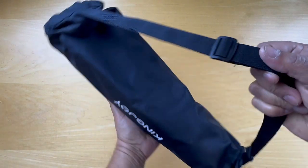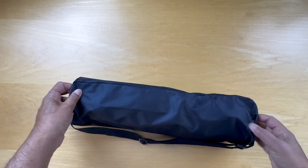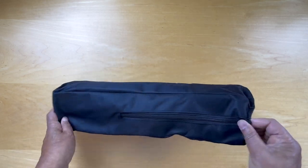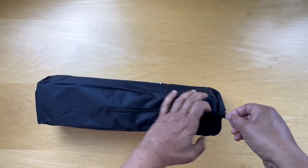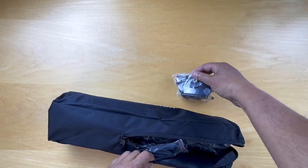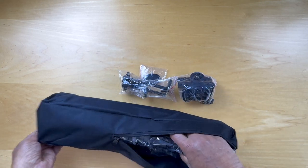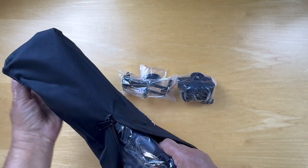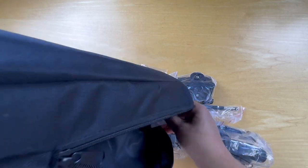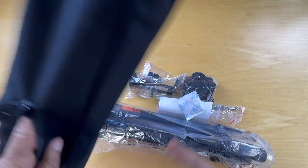It comes in a little satchel — Kingjoy. The zippers are over here. Let's unzip that and take the pieces out. And that's the bag.